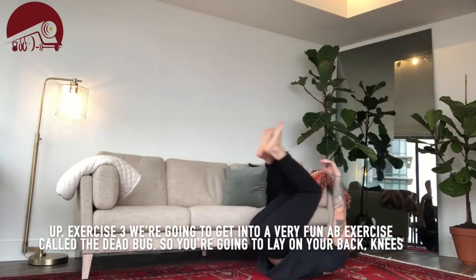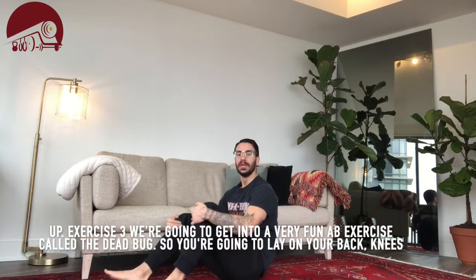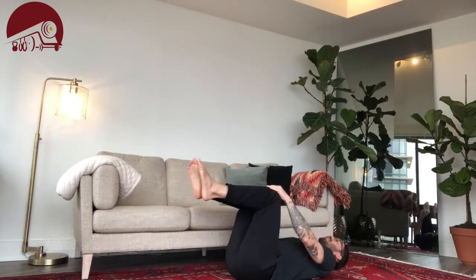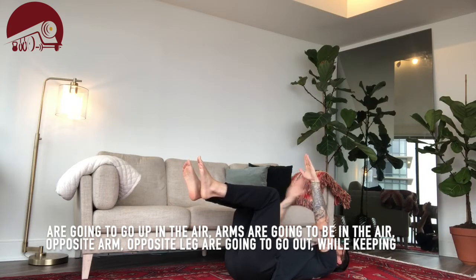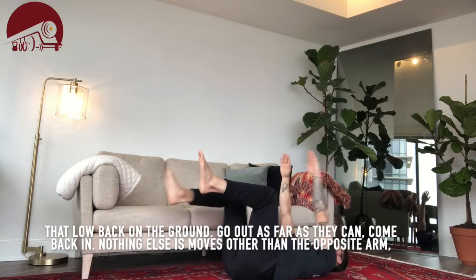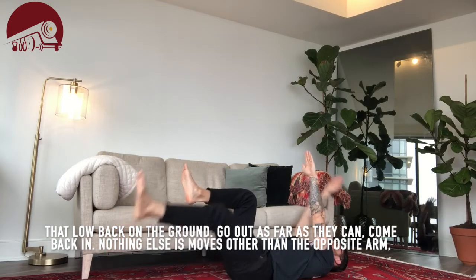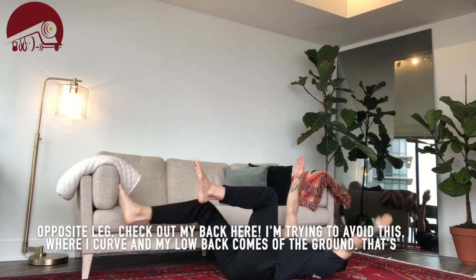Exercise three is a fun ab exercise called the dead bug. Lay on your back, knees up in the air, arms in the air. Opposite arm and opposite leg go out while keeping that low back on the ground — go out as far as they can, then come back in. Nothing else moves other than that opposite arm and opposite leg. Check out my back here — I'm trying to avoid letting it curve and come off the ground.